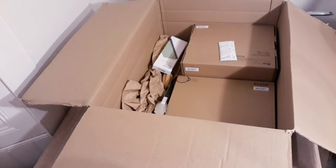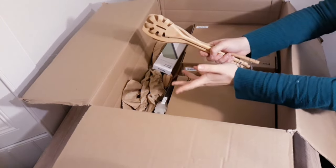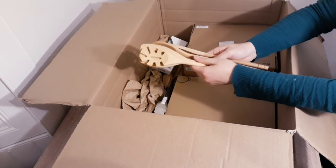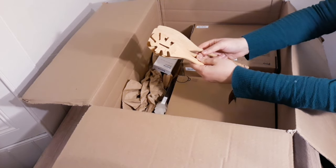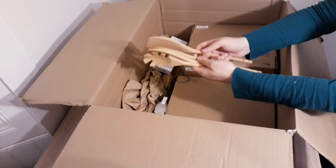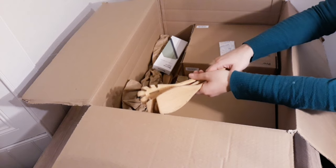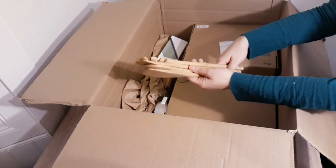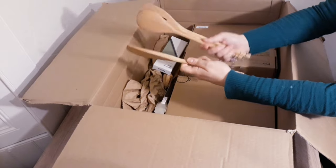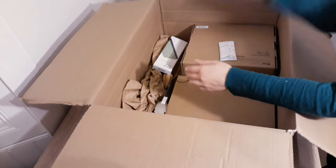I didn't get stainless steel utensils — they were a little expensive, and I feel you don't really use that much utensil anyway. The only thing I'm missing is a ladle, which I'll probably order from another place. I prefer wooden — I like a rustic, old-fashioned kitchen. Wooden utensils are also safer to use on coated pans, and you can use them on stainless steel too.